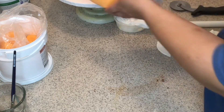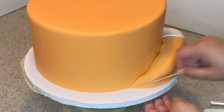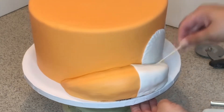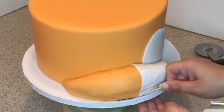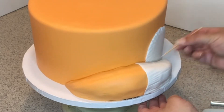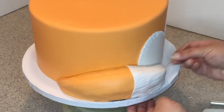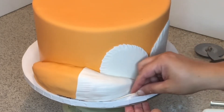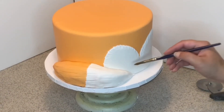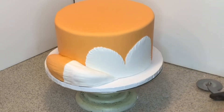Lay the tail on the side and make sure it's nice and flat. We're going to make texture with the toothpick so it looks like a furry tail — go in different directions, from left to right and right to left. Take your time to work through it. There's no really special technique; just make sure it looks nice.